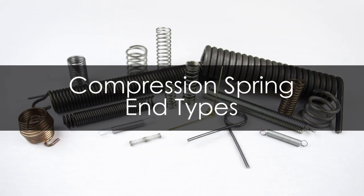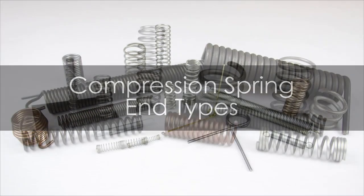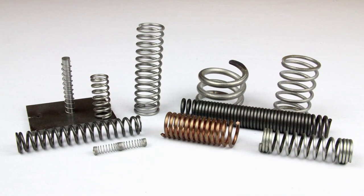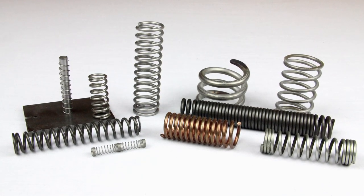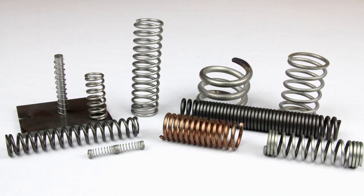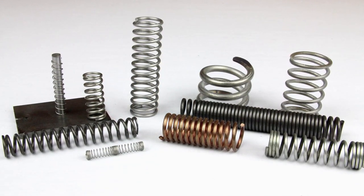Thank you for choosing WB Jones as your spring resource. In this video, we will be describing the end types available for compression springs. Overall, the end types are fairly simple, but we hope this video helps you determine which type meets your requirements.